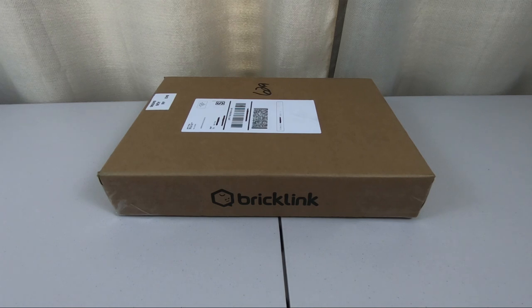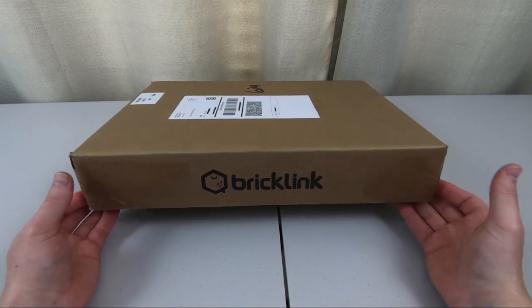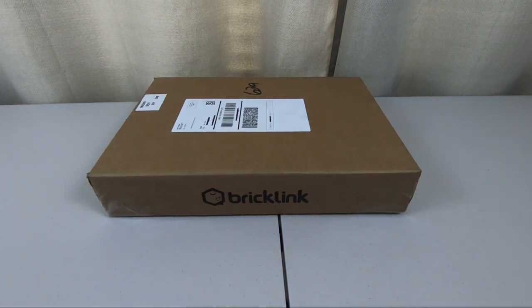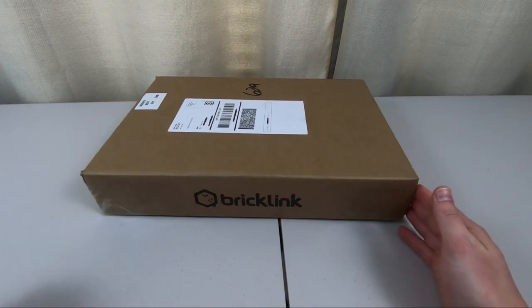Hey there, LEGO fans, and welcome back. Alex here. In this video, we're going to open up this BrickLink box here. This is something I've been wanting to get my hands on for a number of months now. This is a product of a collaboration between the LEGO Group and the BrickLink website. So let's go ahead and open this thing up and see what we've got.